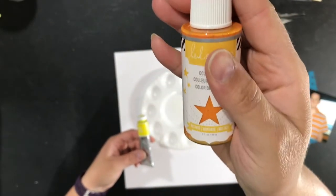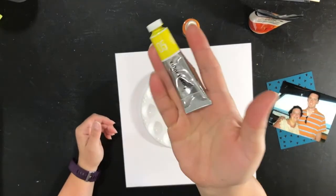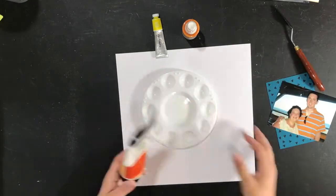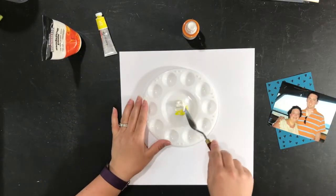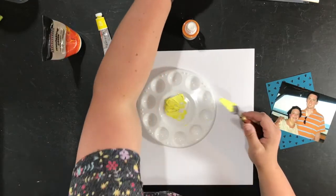To color my modeling paste I'm going to be using a combination of Heidi Swapp Color Shine in Mustard and the Studio Calico Color Theory 05 Yellow. You'll see the yellow is way too bright for the paper that I wanted to use from the kit.